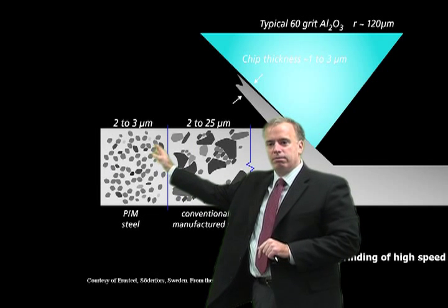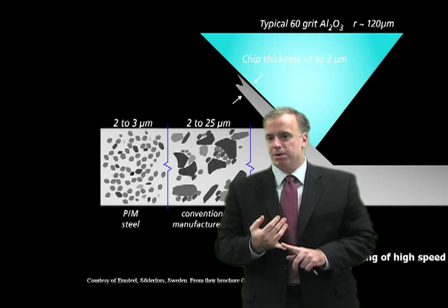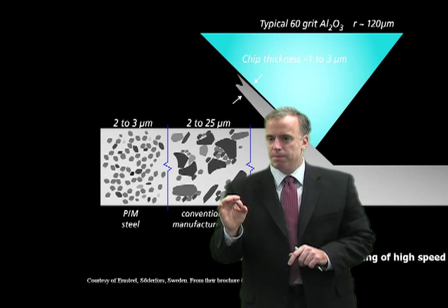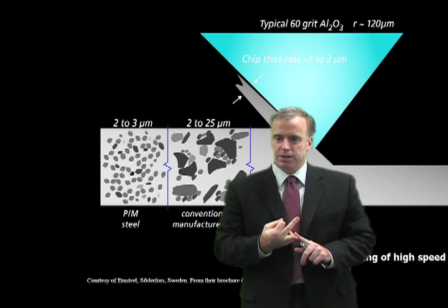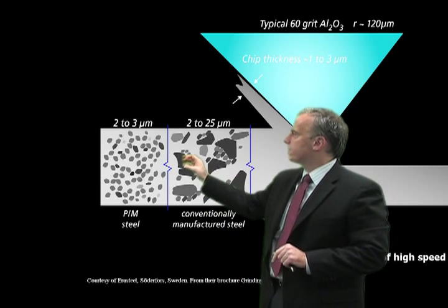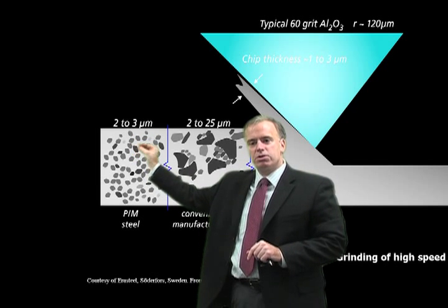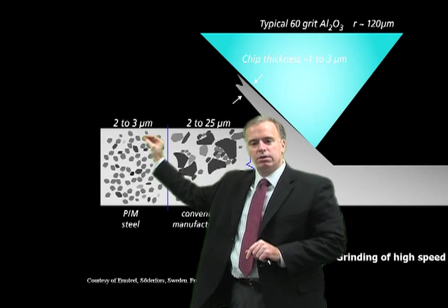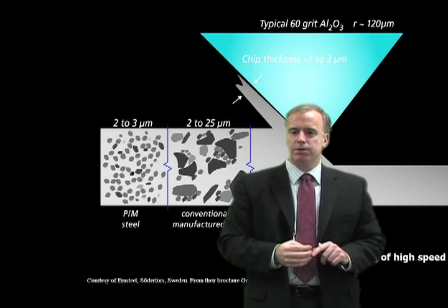In powder steel, on the other hand, these tungsten, molybdenum, and especially vanadium carbides are really small. Now they're still just as hard and they can still damage the aluminum oxide grits. But because they're so small, they're more likely to just get scooped out with the chip and less likely to damage the aluminum oxide grit.